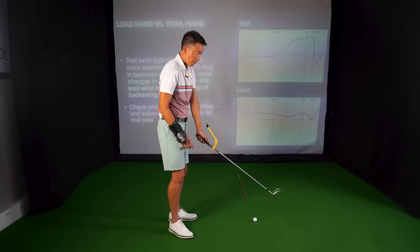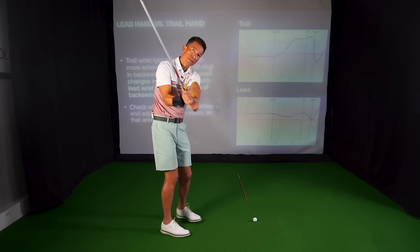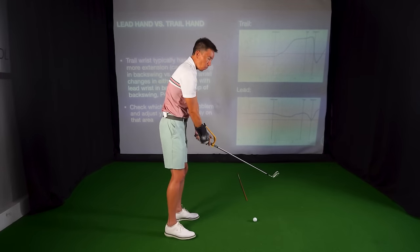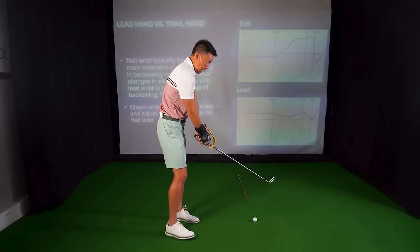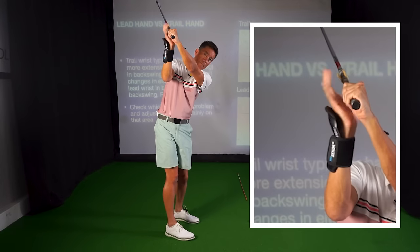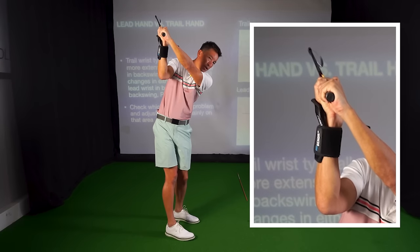Here's the magic: the lead wrist is going up in this vertical fashion, and then the trail wrist is bending back on itself. The best players in the world are able to get both power and accuracy because their lead wrist is nice and stable, and then their trail wrist is bent back on itself. When they get to the top, they have this classic looking position.